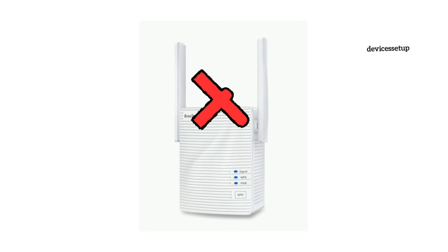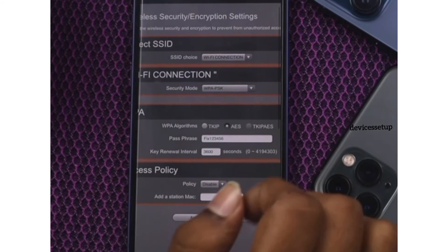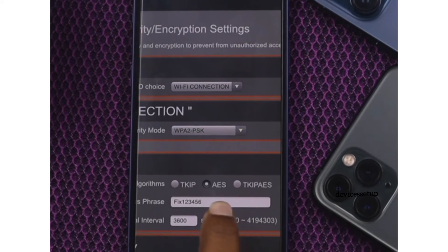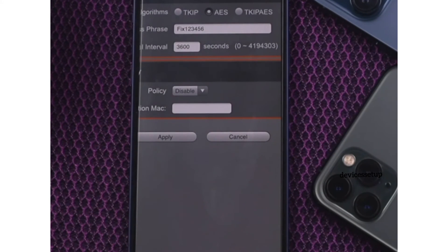Lastly, if even after the firmware update the extender is not working, then log in to your router again and change its security type to WPA2 or WPA3PSK, as sometimes WEP or other security types are not compatible with the extender.